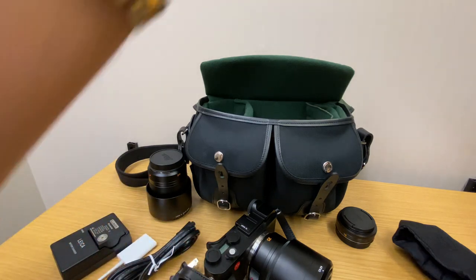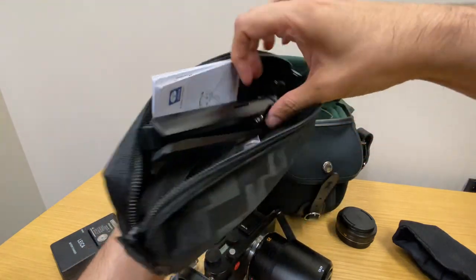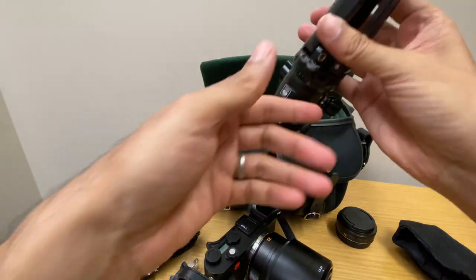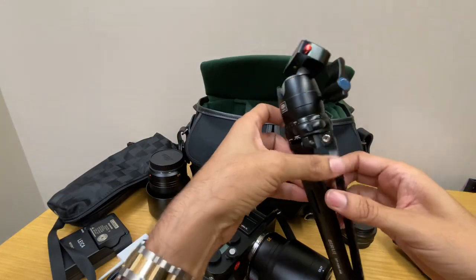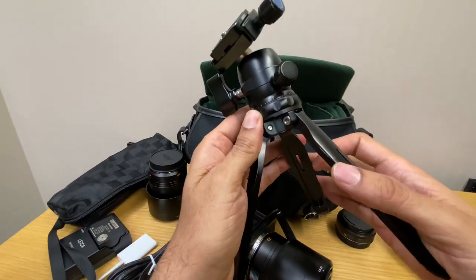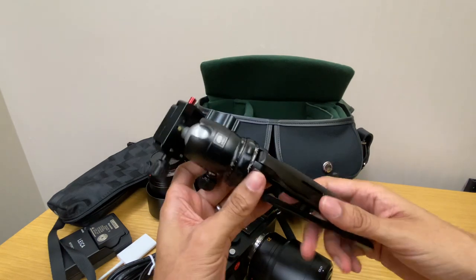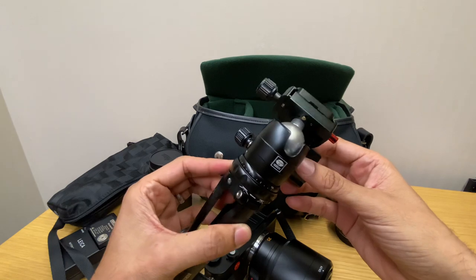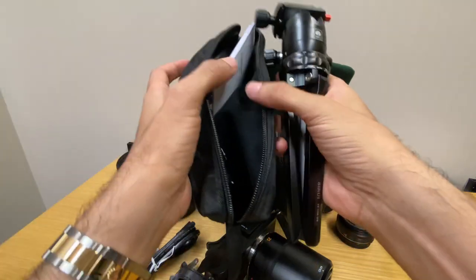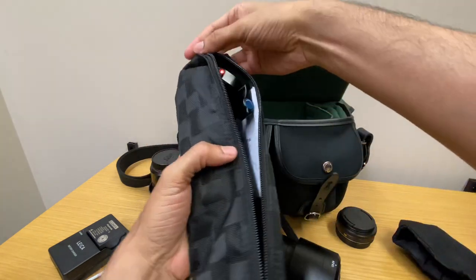One more accessory that didn't fit in the bag is my tripod. I got the Sirui tabletop tripod. I haven't used it much yet, but it has a very high quality feel — it's all metal construction, pretty heavy, looks very durable, and has lots of adjustment options. It comes with a pouch, but I have to carry it separately in my backpack because it doesn't fit in my camera bag.